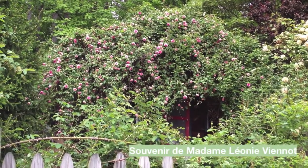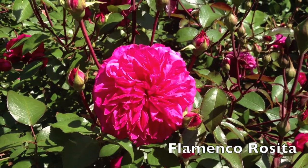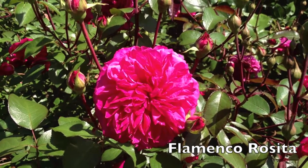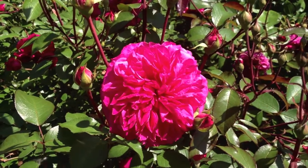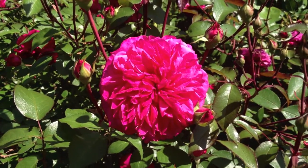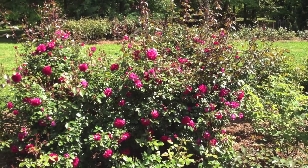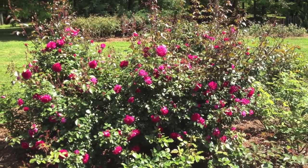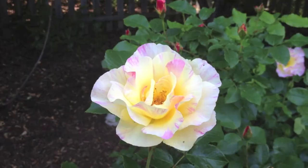That's Souvenir de Madame Léonie Viennot in full bloom. This is Flamenco Rosita — an outstanding shrub, and just one of the healthiest roses in my garden. It absolutely blooms from spring to fall. I'm going to pull back and show you the entire bush — you can see the whole plant, with its beautiful shape. It would be great mass-planted or as a hedge.